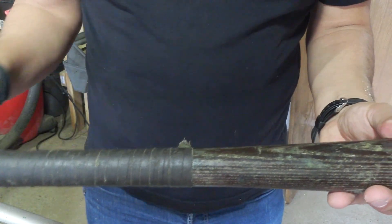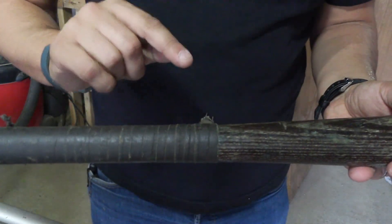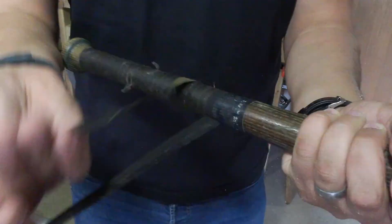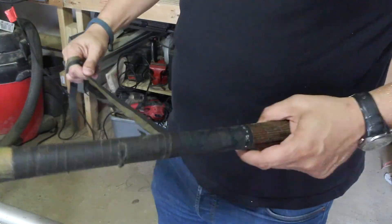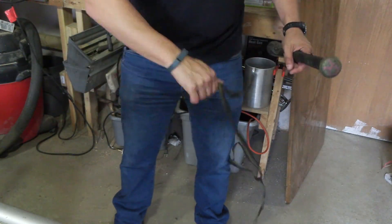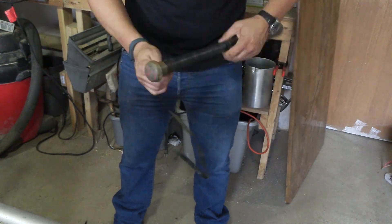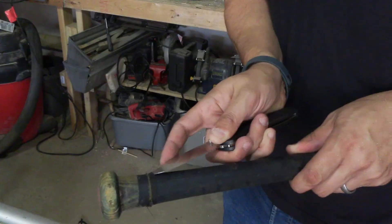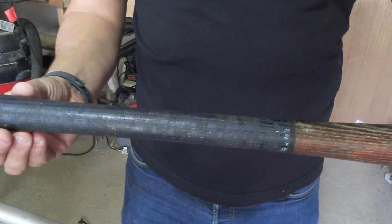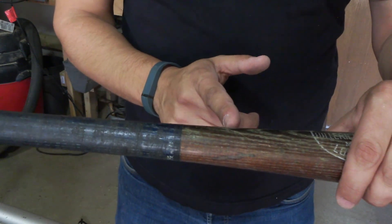Step two: I'm going to take this part of the bat and cut it where it seems to be nice and straight in the handle area. But first I want to remove some of this tape. Now that I can see the handle more clearly, I think I want to take it off about up here.